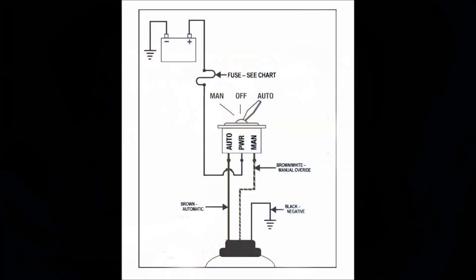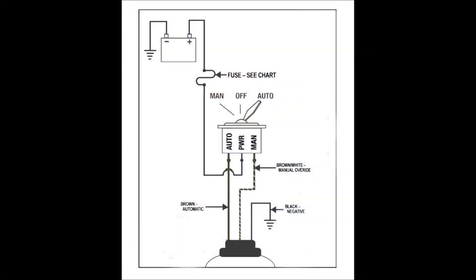These pumps have three wires, each of them have an independent function. The brown wire is our automatic lead, brown and white is the manual override lead, and the black is our negative lead.